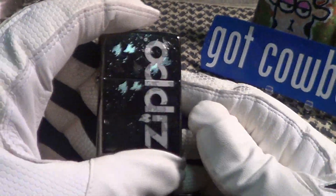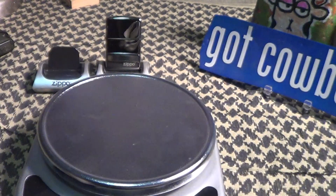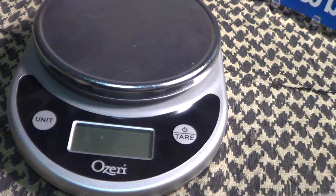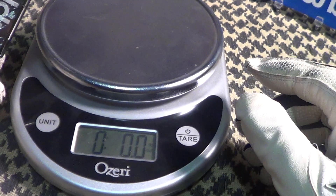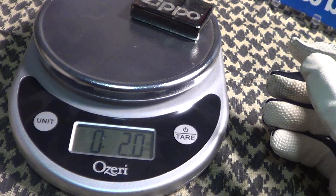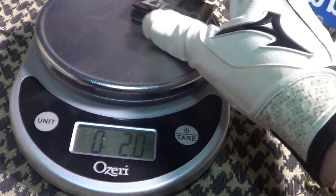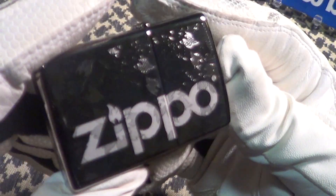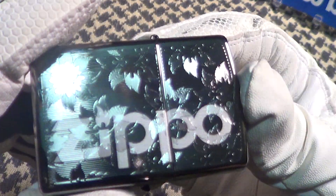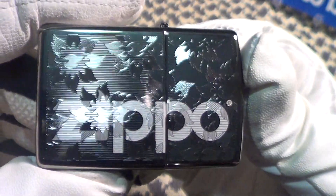But it's a good addition to my collection. Let's see how much this thing weighs — somebody asked me that once before. A normal Zippo usually weighs approximately two ounces, and this one weighs two ounces. So that is the high polish black ice Zippo with the logo and the little etchings on it. That's a nice one.